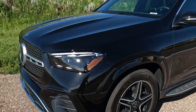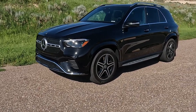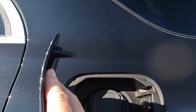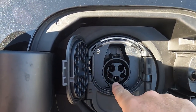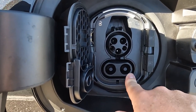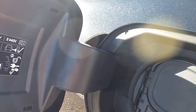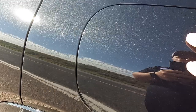Looking at the side profile here, this is your charging port — it pops open and you have two choices. This one is for plugging in at home, with 110 or 220 hookup. This one here is your DC fast charging at public charging stations, which is much faster. The plug will actually lock and you have to press the unlock button to get it open.